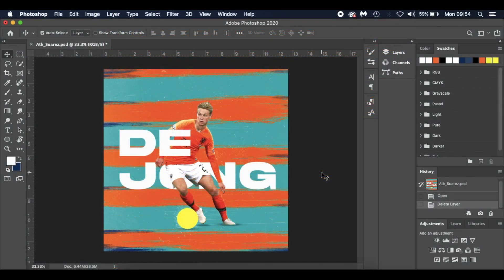Hello everyone and welcome to my latest tutorial. Today's tutorial features De Jong in his Holland kit. He's a Barcelona player, however we're just going through an international break at the minute and I thought I'd do something a little bit international football themed, something a little bit different.